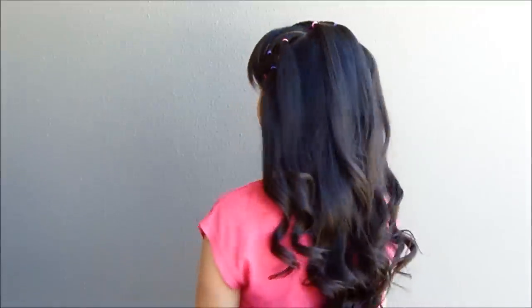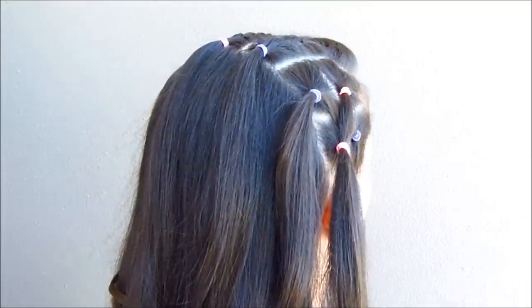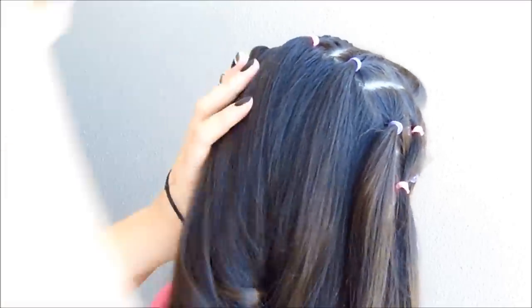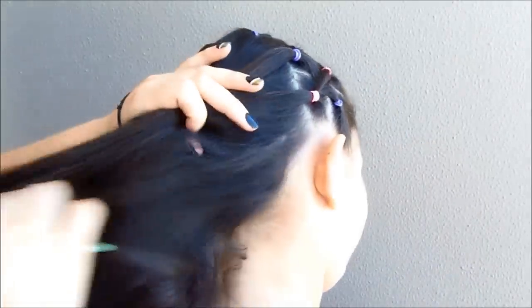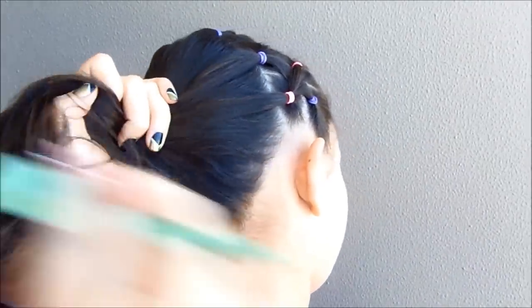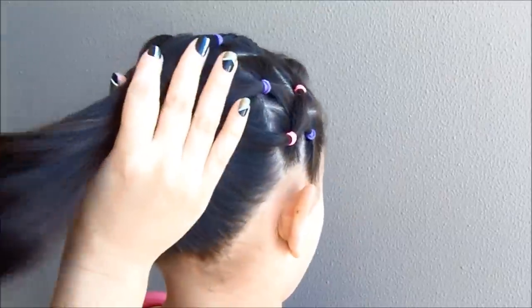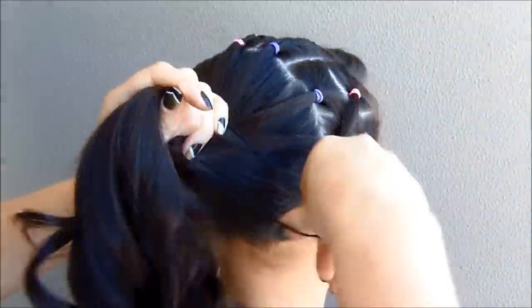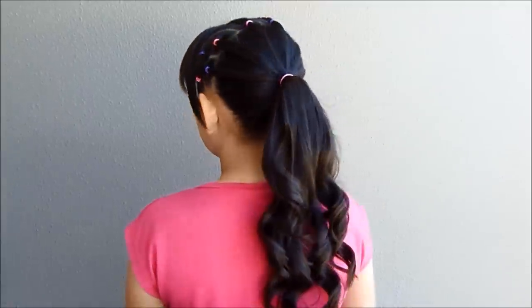I went ahead with the other side and this is the result — another beautiful headband. You can stop here if you want, or you can complete the look with a ponytail or pigtails. Both of these hairstyles are a very good option for a second or even a third day.